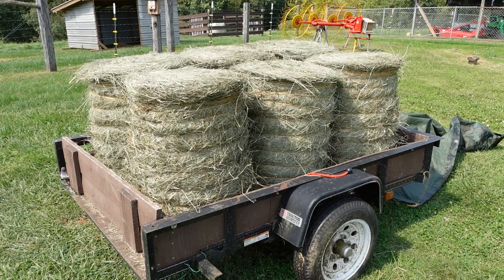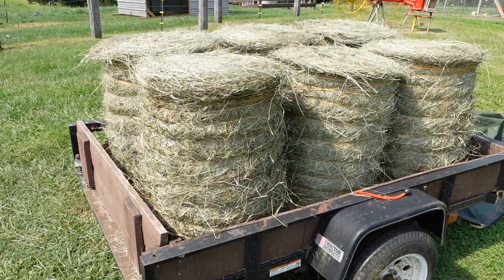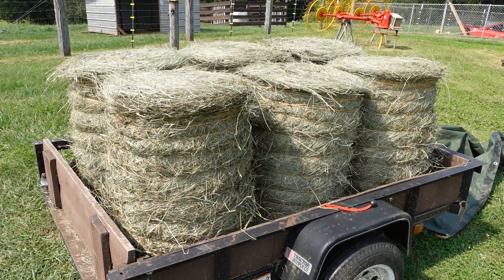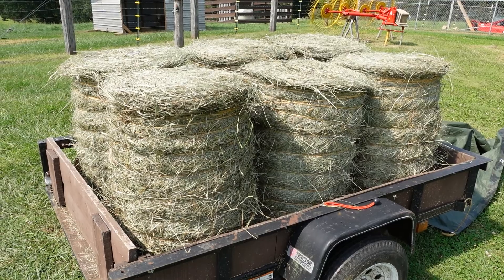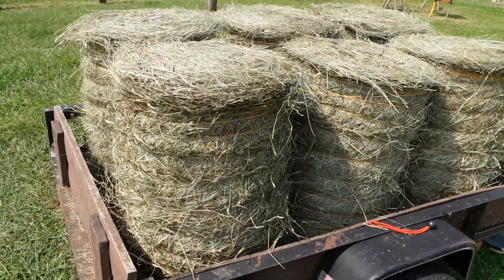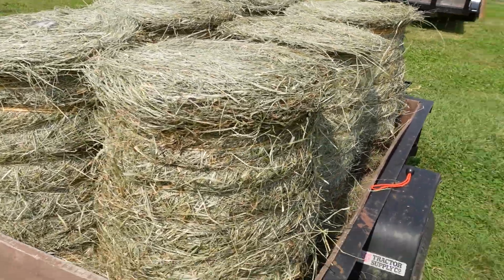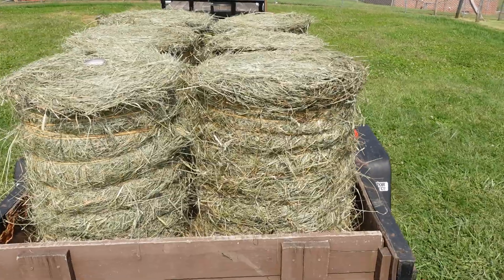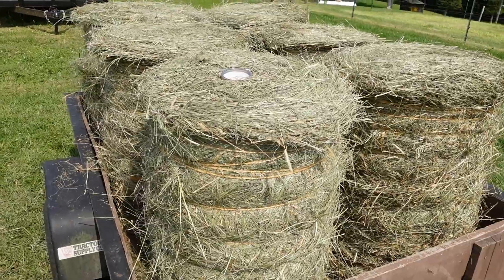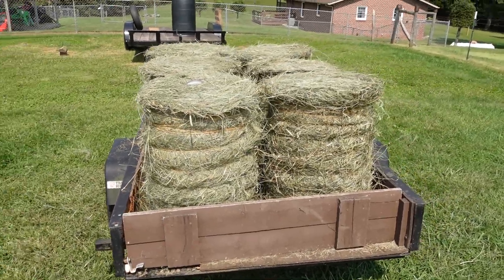Okay folks, here is our last cutting of our test plot hay and we got six bales off of it. These bales are averaging about 54 pounds — I think maybe one or two of them is pushing 60 — but these are fantastic small round bales of hay. We could not be happier with them. Our little test plot is showing us what we need to do with our dirt, and we try to do everything as regenerative as we can.